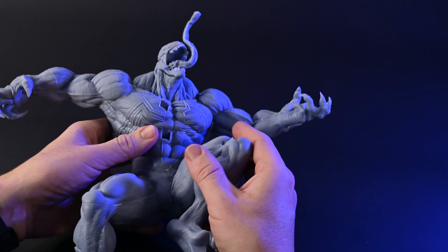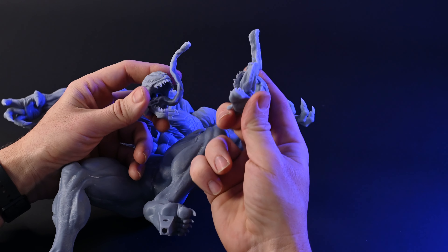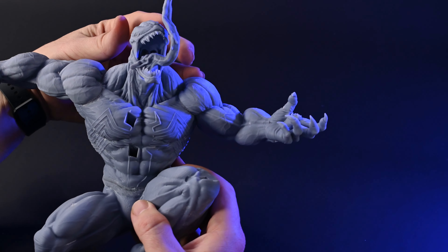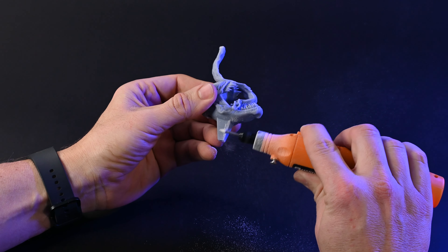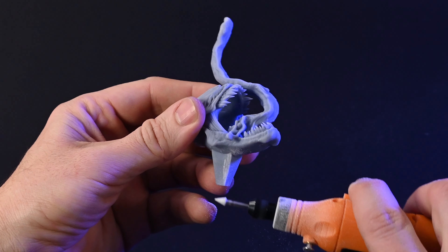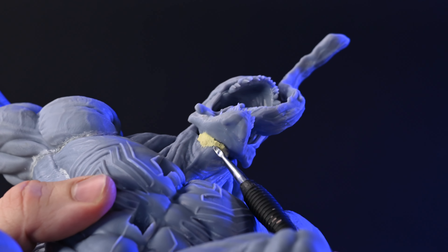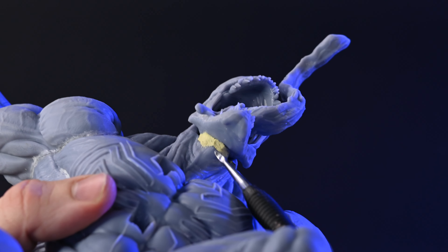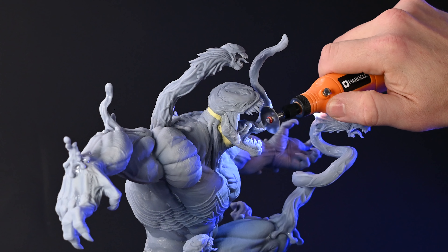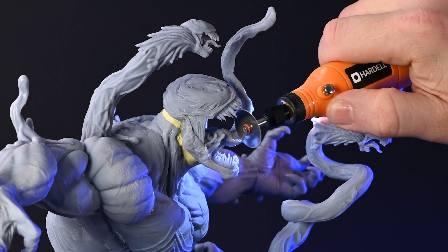In my view, the original head was a bit on the small side compared to the body, so I decided to print a larger version. Predictably, this upsized head wasn't a perfect fit, so I had to finesse it with a rotary tool to pare down some excess. I applied Milliput Epoxy Putty to fill the not-so-minor gaps that emerged. After attaching all his tentacles, I chose to remove the tongue to simplify painting his mouth and eyes — once painting is complete, I can easily glue it back.